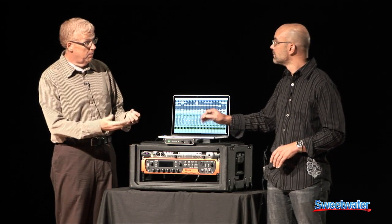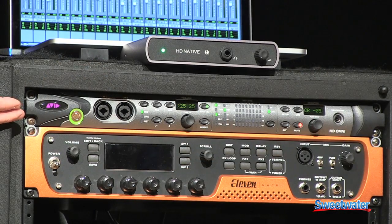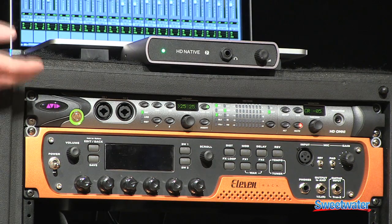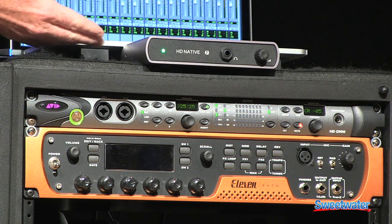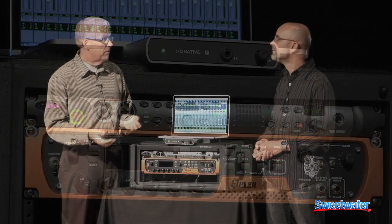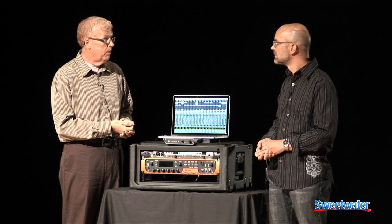The great thing about this is that we can use the HDIO family of interfaces that have gotten great reviews and are renowned for highest sound quality — with this Thunderbolt box, up to 64 inputs and outputs simultaneously, running Pro Tools HD software.